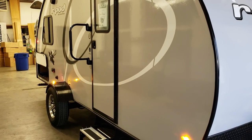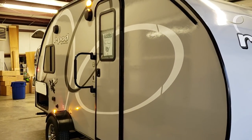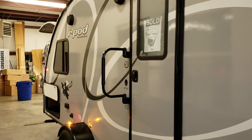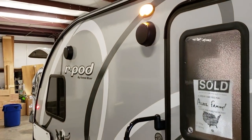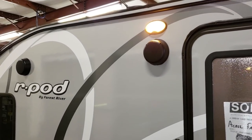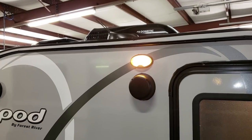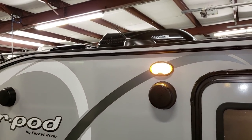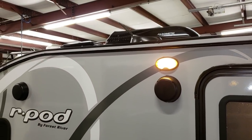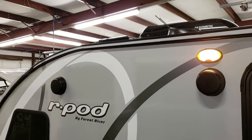You have your entry door with the window and a large folding entry handle. You can see the swirly circular graphics for the 10th anniversary version. Up top there is your porch light and two outdoor speakers. A little higher up there is a new TV antenna feature, and you can also see the optional 13,500 BTU low-profile air conditioner and the roof vent for the Maxi Vent fan in the bathroom.